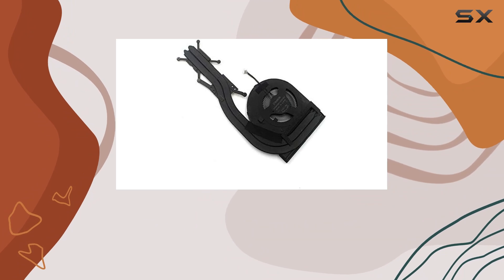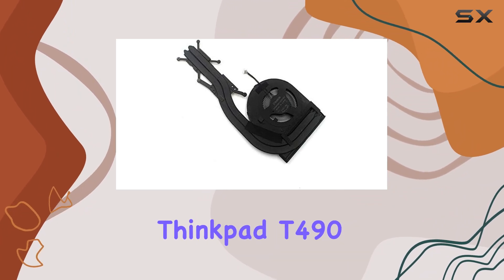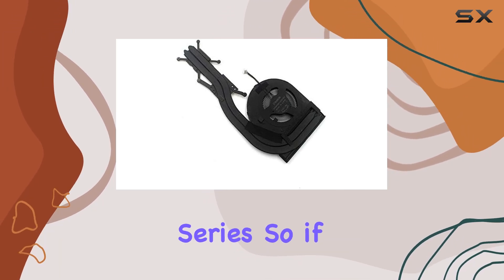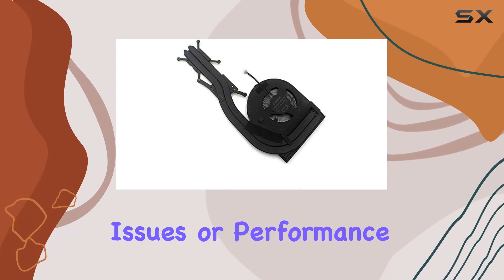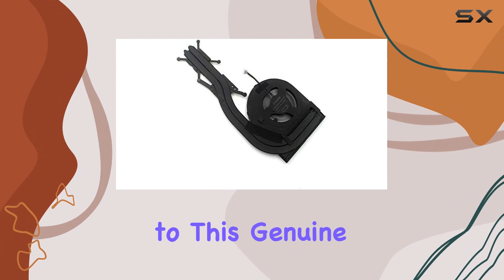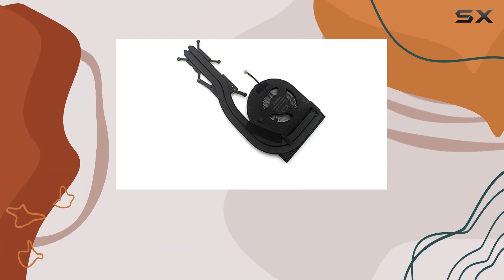In terms of compatibility, this cooling fan and heatsink are designed specifically for the Lenovo ThinkPad T490 Series. So if you own one of these laptops and are experiencing overheating issues or performance throttling, upgrading to this genuine FRU part could be the solution you're looking for.